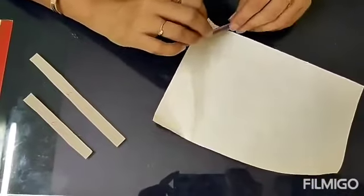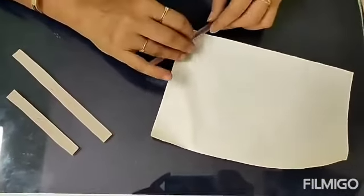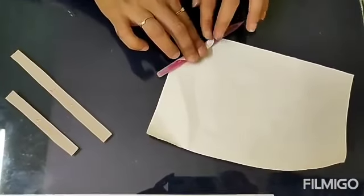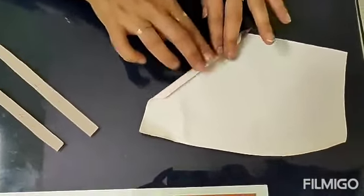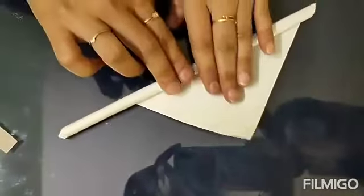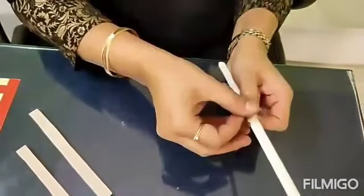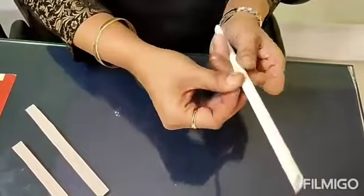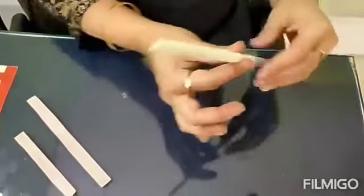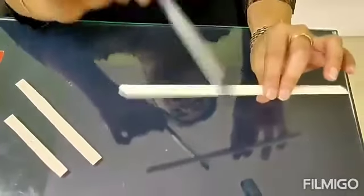First we will make a straw out of this paper. For that we can use a pencil or a pen. We will keep it like this and just rotate it in this way. As plastic straws are not available in the market, we are making a paper straw — but you can use a plastic straw also. We get this corner here and we will join this corner with the help of cello tape. Then with the help of another pencil, we can remove the pencil which is inside it.